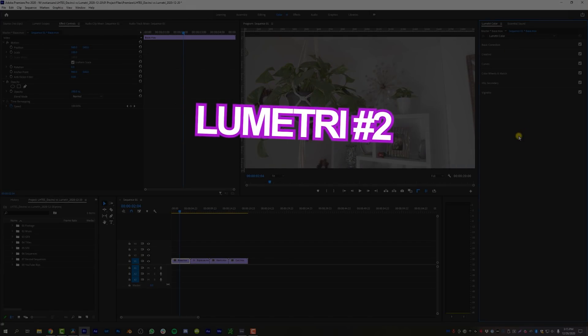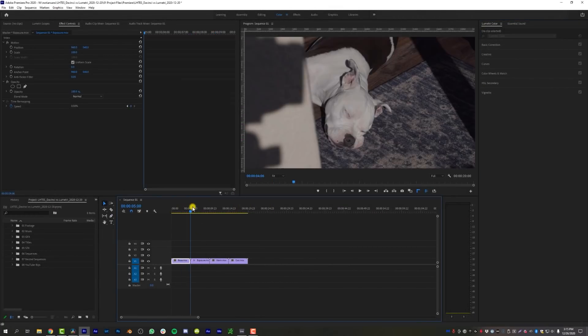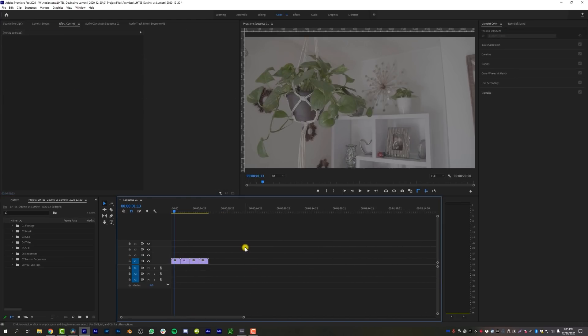The second pro of Lumetri Color is that you can work from right inside of Premiere, which saves a tremendous amount of time. I don't have to export my timeline into DaVinci, fetch raw clips, and import them. I firmly believe — and will believe until the day I die — that Premiere is a much better editor than DaVinci Resolve. Having Lumetri Color right inside of Premiere saves you a bunch of time because you don't have to deal with XML exports or any of that garbage. It's all right here, self-contained. That's a big pro for Lumetri Color.